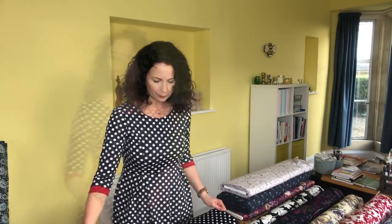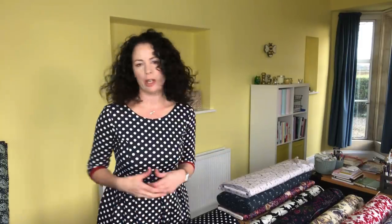So you can get a really good close-up of the fabric — I'm going to flip the camera around and show you each of the fabrics close up, and I'll also move them so you can see what they might feel like if you can imagine touching them.